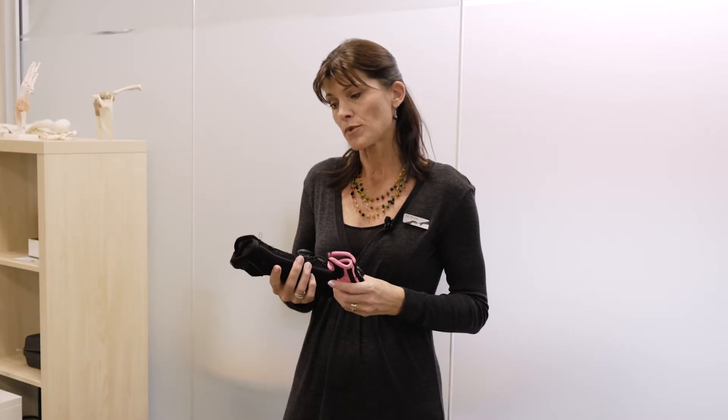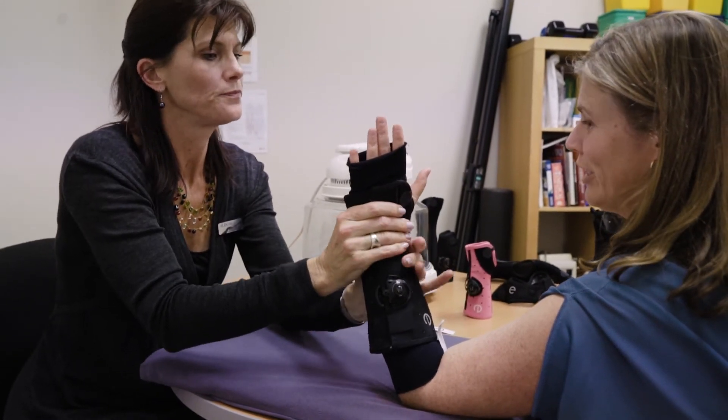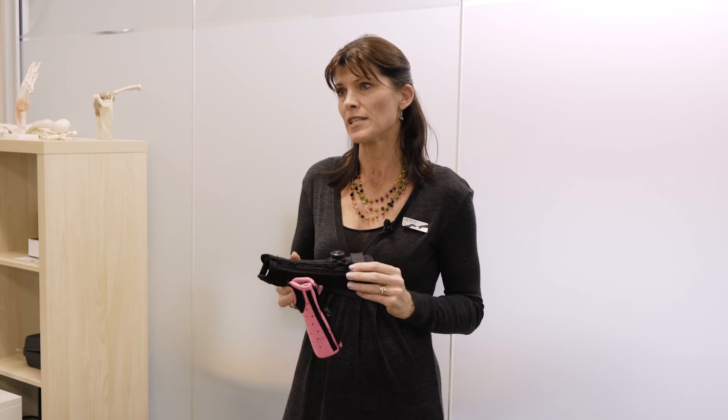We also have them in adult sizes which are a good option for more severe wrist sprains, particularly TFCC injuries, because we can get a nice long cast that limits your forearm rotation so it offloads that TFCC during the healing process, much better than the other off-the-shelf splints. It's much more convenient for the client than having a cast.